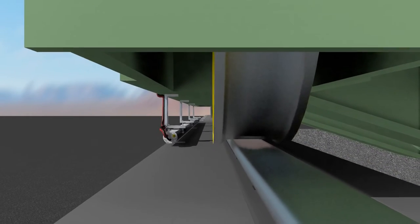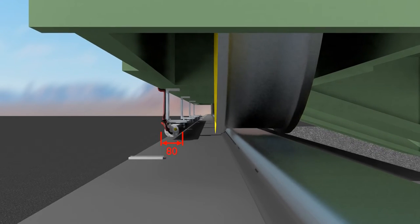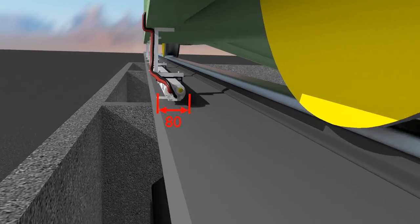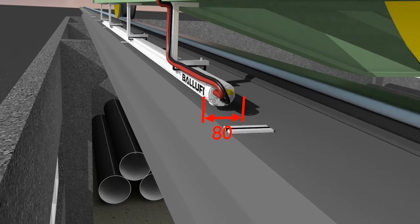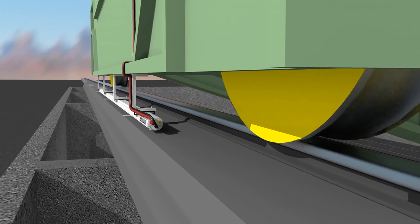Generally, in the case of standard traveling cranes, lateral vibrations during motion can reach 80 millimeters due to the design and wear of wheel flanges. It's very easy to neutralize these oscillations by the length of magnets. It's enough to set magnets with a length of 90 millimeters to ensure contact between them and the transducer under any lateral vibrations of a crane.